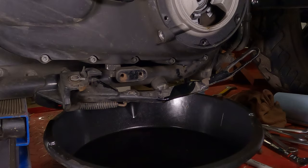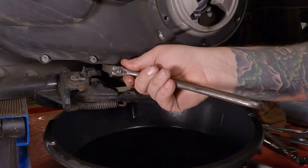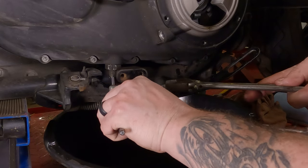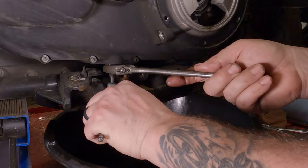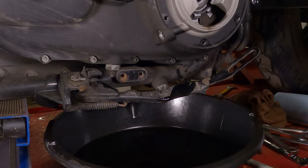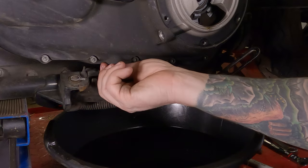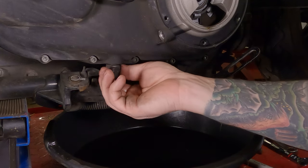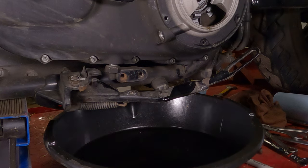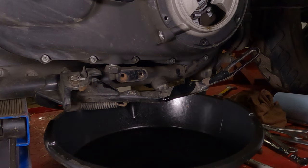To loosen up your primary chain tensioner, there's a big nut on here — use an adjustable wrench, though you should probably use a real wrench. A quarter inch allen goes down underneath to break that sucker free. Then just back it off a little ways — that'll let the puck drop down off the tensioner, which will make the primary cover easier to remove.